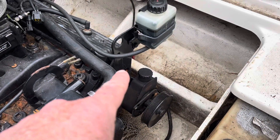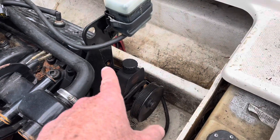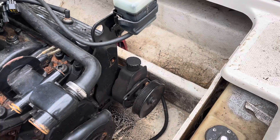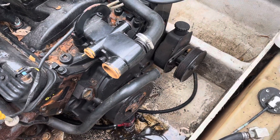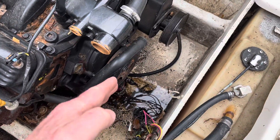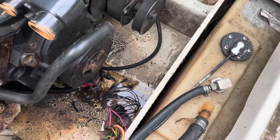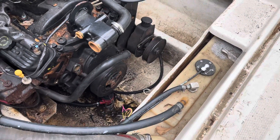I also removed the idler pulley and the water pump, which was held on to the front of the bracket by three bolts and one down low. Then I removed the water pump. I mainly did all that to make room to move this engine forward so I don't hit the bulkhead and give myself room to get it out.